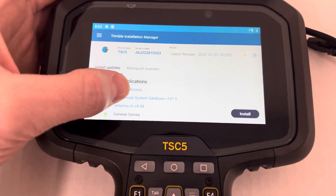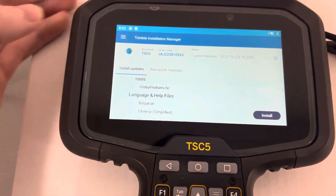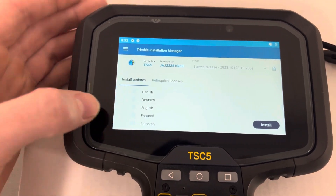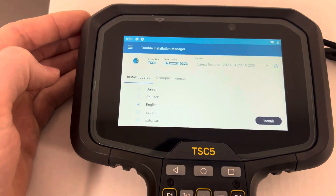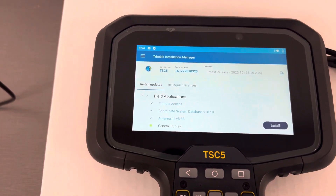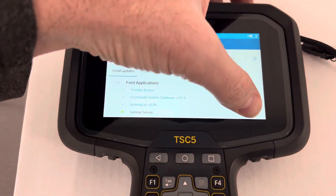Now confirm that it's going to install all the items that you want it to install. One of the things that a lot of people forget is the English package, or whatever language package you prefer. Once that looks good, go ahead and hit the install button.